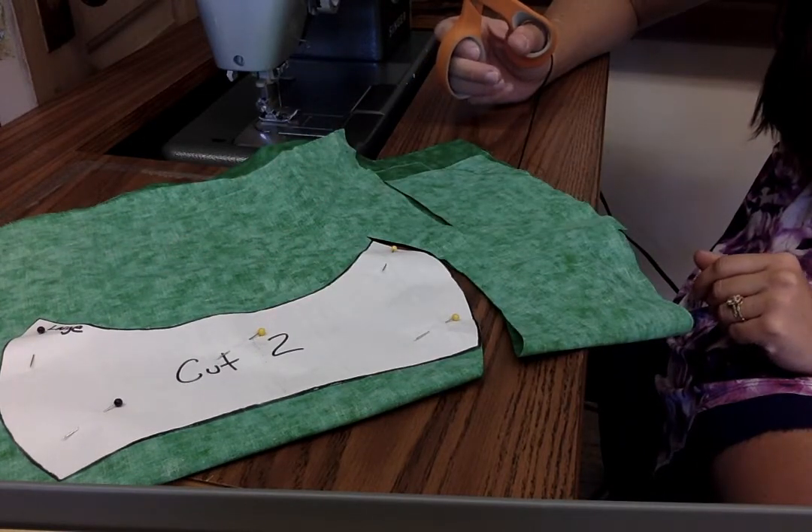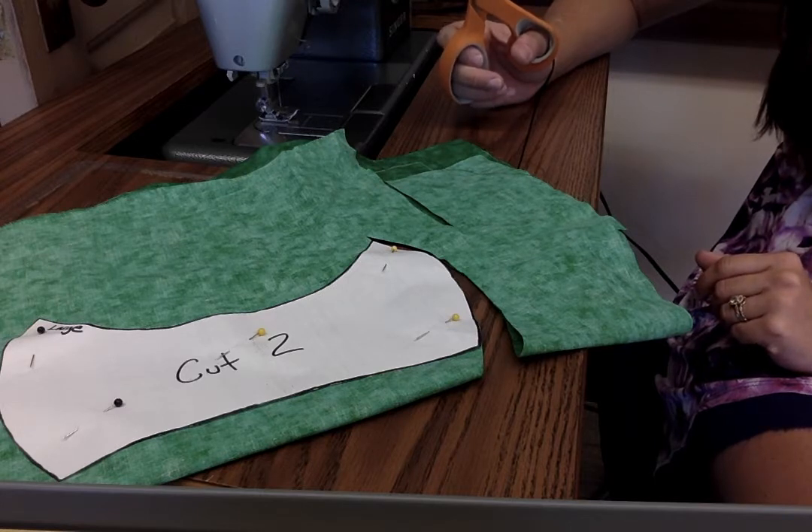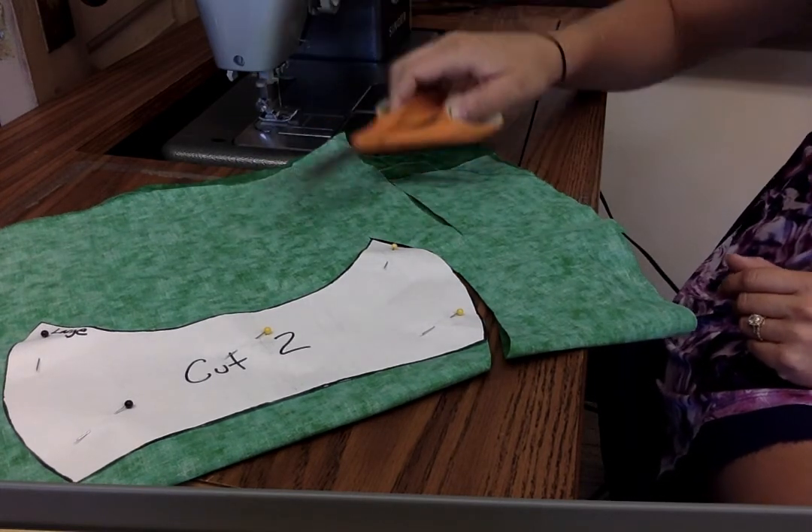The scrap fabric left over — I'll take it back. I can use it as scraps to practice on, or we can use it to have another student make another mask, if we have enough extra. So cut out the whole thing.